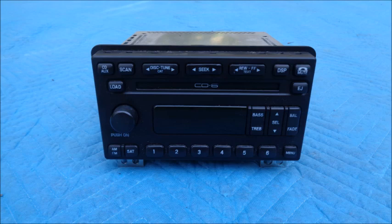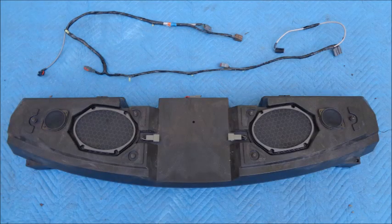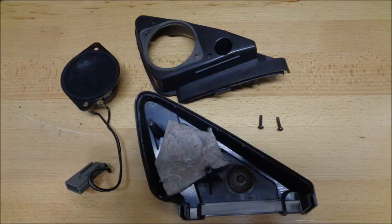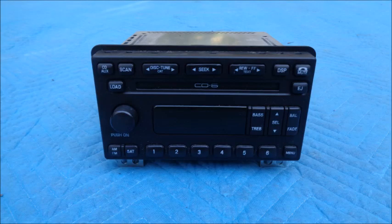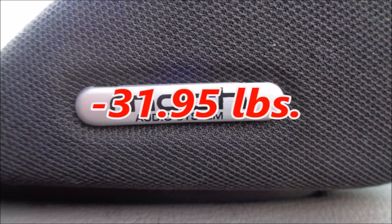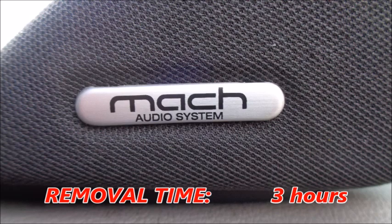Removing the radio head unit saved me a total of 77.375 ounces. Deleting the rear speaker box, door speakers, tweeters, antenna, and radio head unit saved a total of 511.25 ounces, or 31.95 pounds. All in all, removing the Mach 460 stereo system took 3 hours.